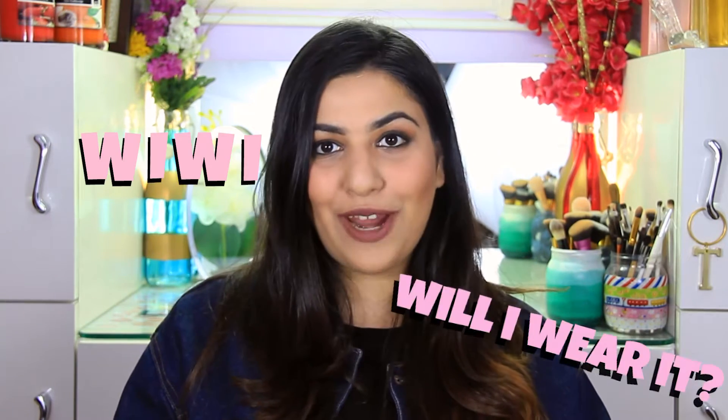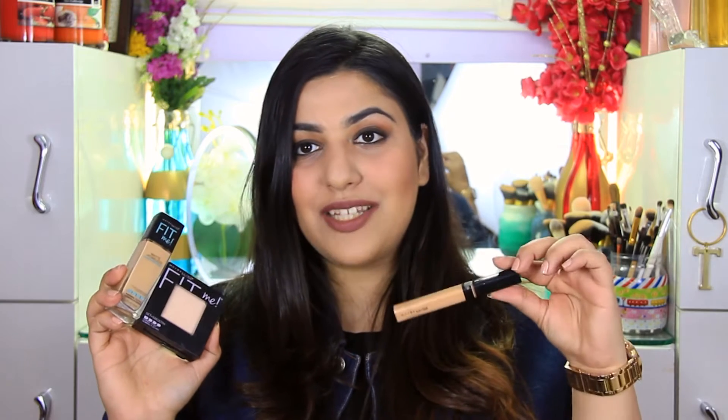Hey guys, welcome back to my channel! I'm starting a new segment called WeeWee, which is short for 'Will I Wear It' — a complete review segment where I review different types of products, with the final verdict being whether I will wear it or not. For today's WeeWee, I'm reviewing the Maybelline Fit Me range: the Matte and Poreless foundation, the pressed powder, and the Fit Me concealer.